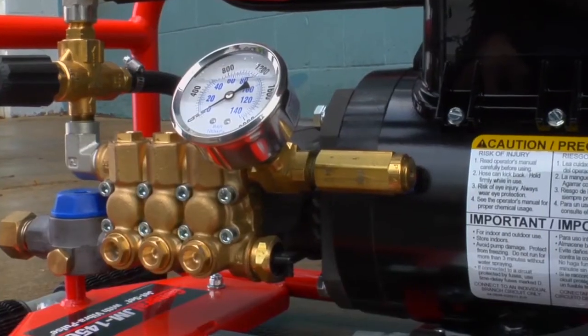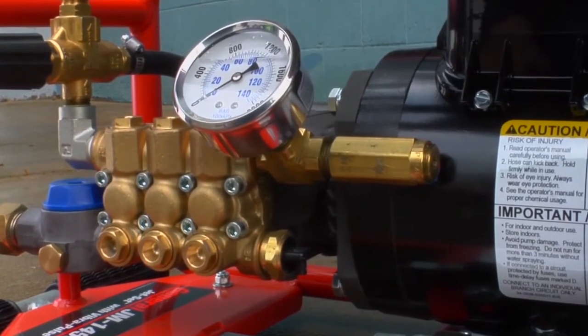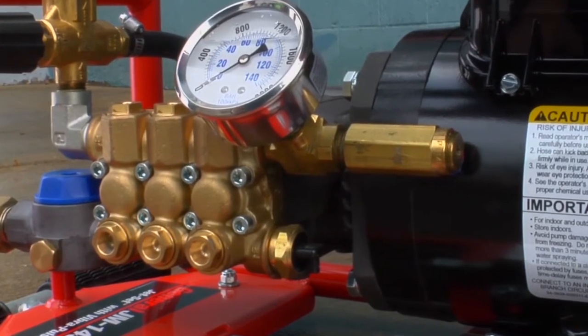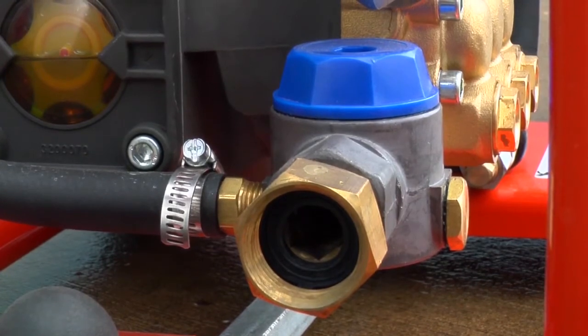Standard safety features on the JM1450 and on all of General's jets include a thermal relief valve to protect the pump from heat damage, along with a backflow check valve and inlet filter.